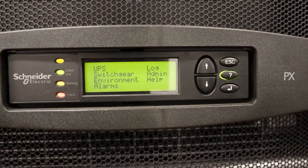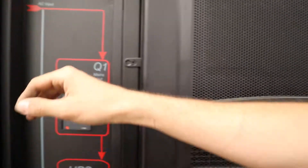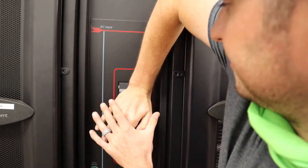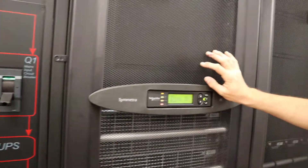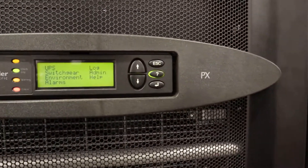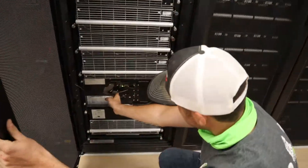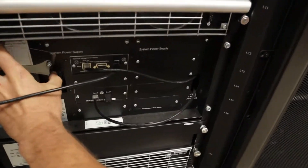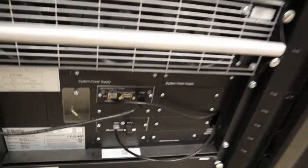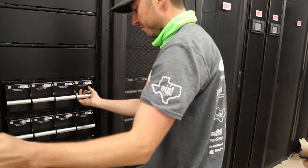And then to kill power to the UPS, we open Q1. No more voltage going into this UPS cabinet. Turn off the system enable button.